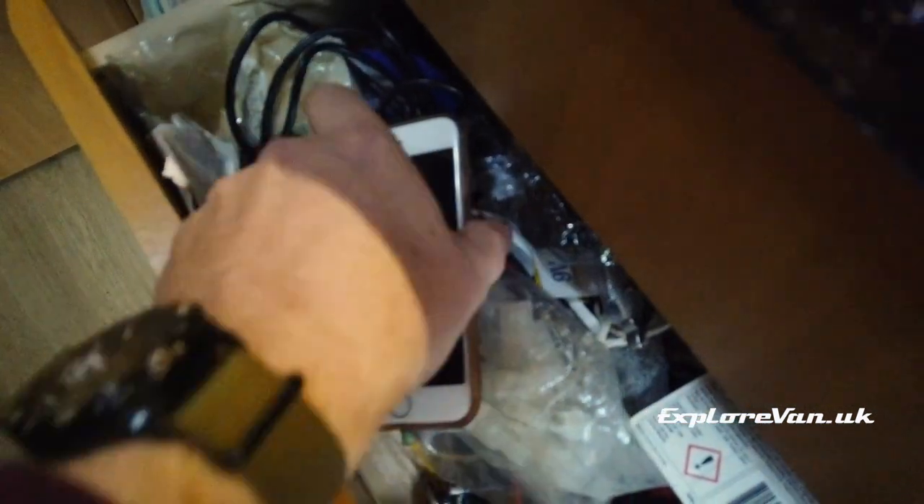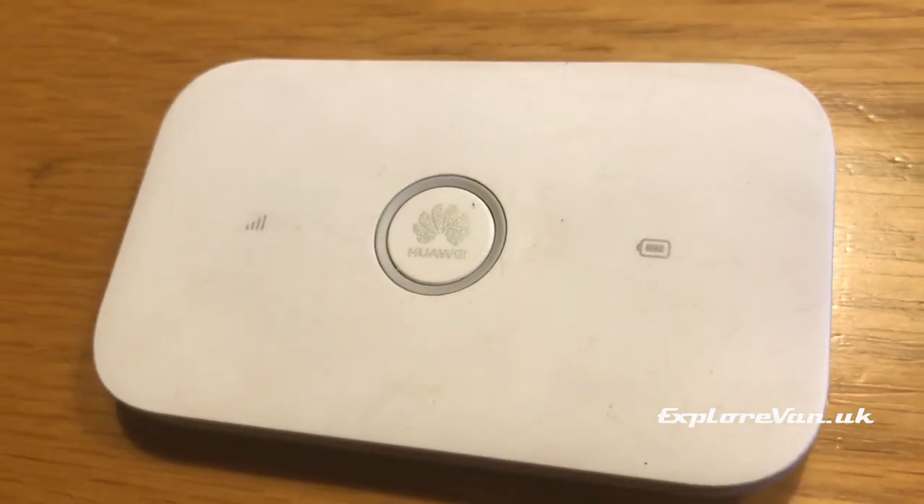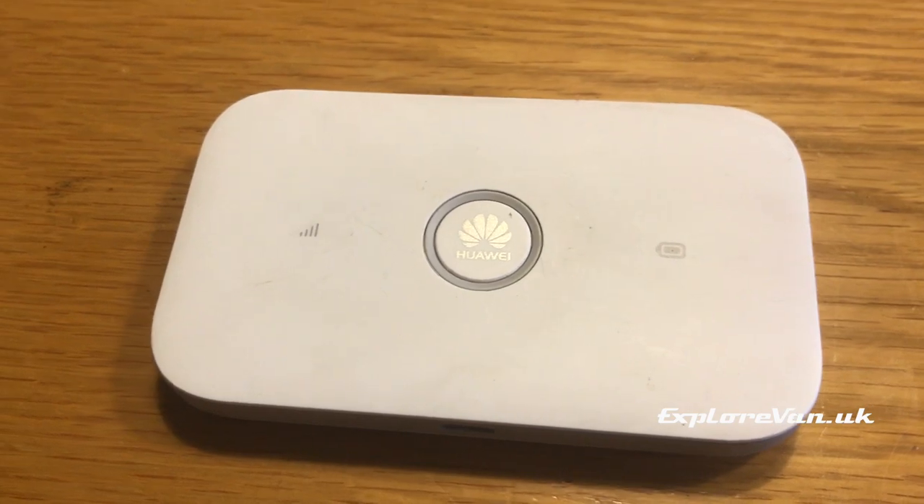Being inside a metal box as we are in a van, you will probably find areas where the signal isn't great with your phone inside, so you may want to consider using a separate device to your usual phone. You could use an old phone that you might have lying around in a drawer, or a relatively cheap mi-fi unit which does everything you'll need.